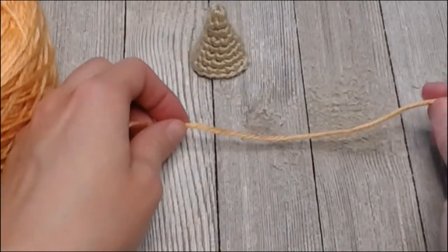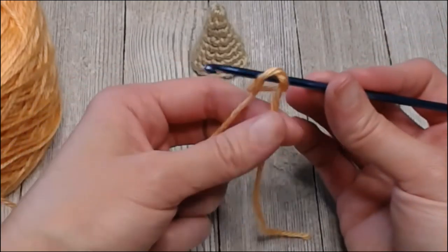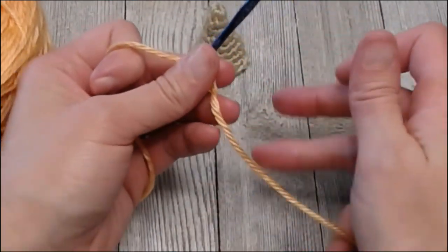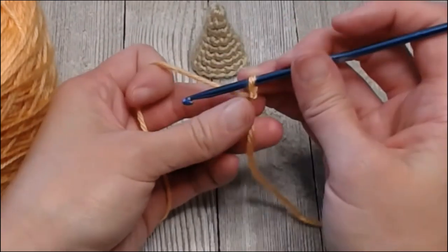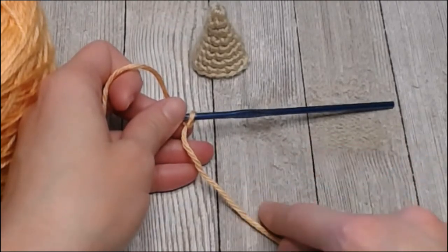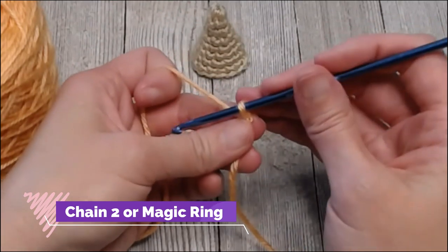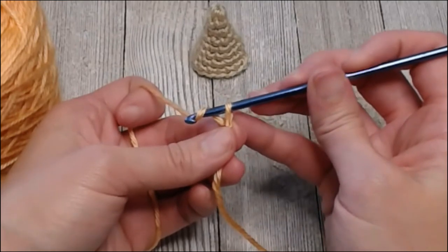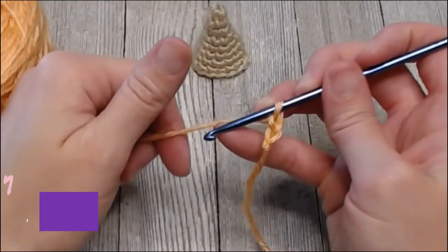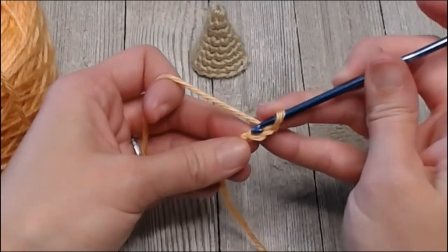If you don't use yarn tails and you use space markers instead, then go ahead and use those — you don't need such a big tail if you're using little plastic row markers. With the ice cream top, we are again working in the round shape. Either start with a chain two or a magic ring — up to you, they do the exact same thing. I prefer chain two: one, two.